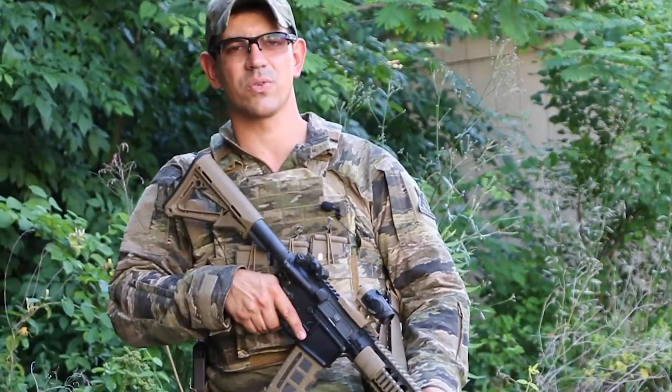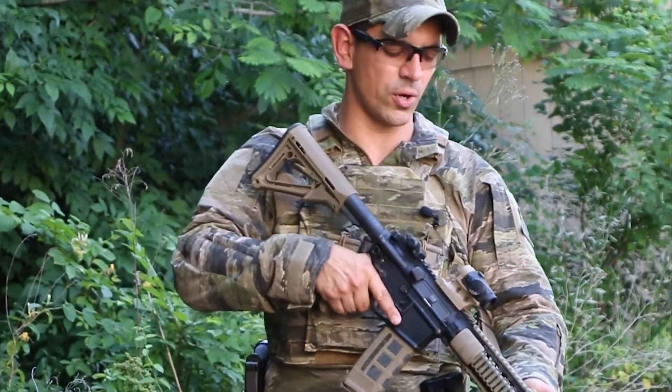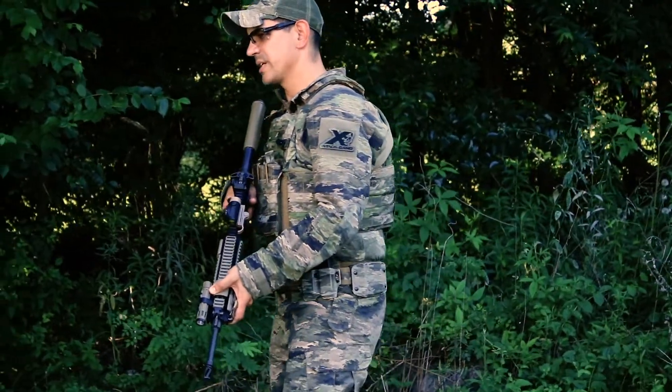I may or may not have a source of ammunition in the weapon system — it doesn't really matter — but I'm controlling the weapon with both hands and conducting some sort of movement on the range.